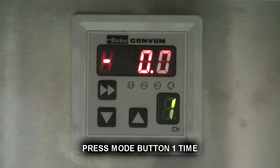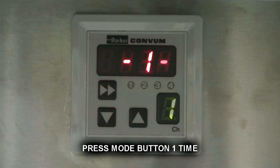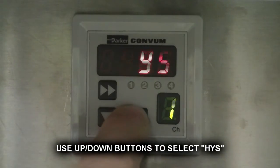Press mode button once to end. Use up and down buttons to select H, Y, S.